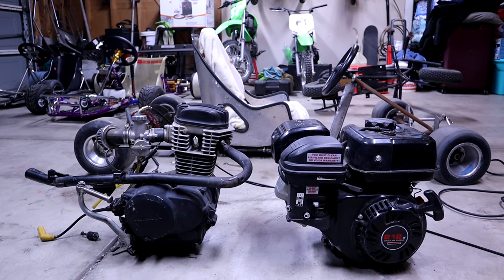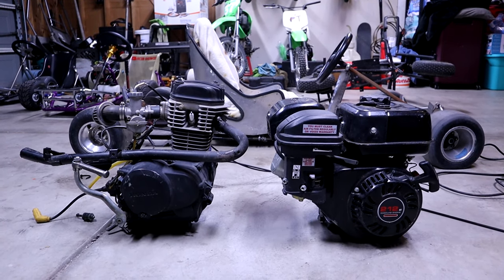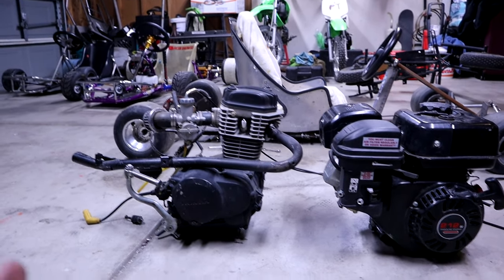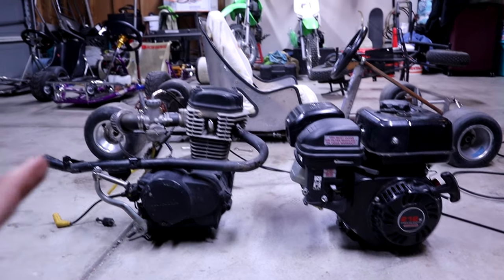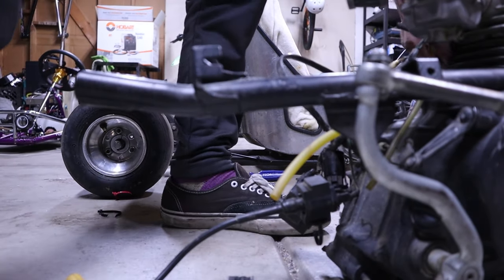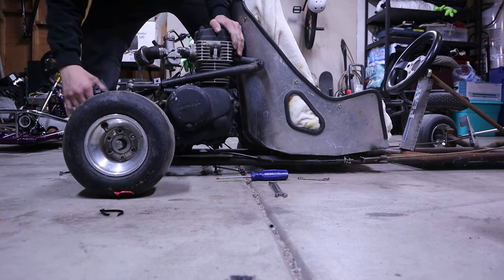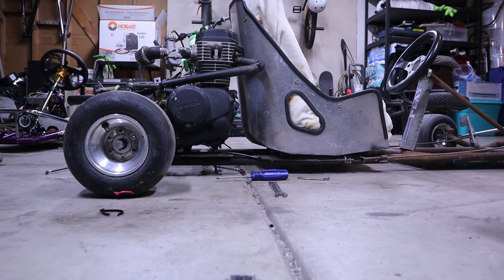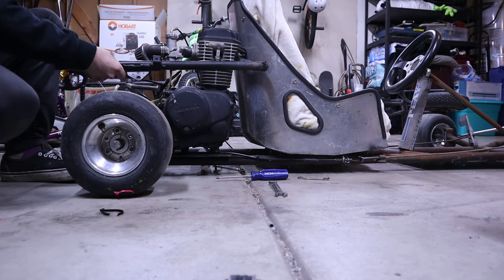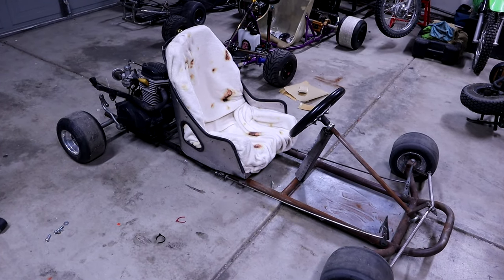Looking at both these engines together, we obviously know which one is way more fire — besides, this one is just a copy anyway. What an upgrade. Let's get it on this thing and officially see a mock-up. We are maxed out — I did not think that was going to be an issue. We're gonna have to rock this thing a bit. But look at how well these things vibe together — perfect.